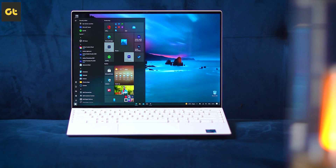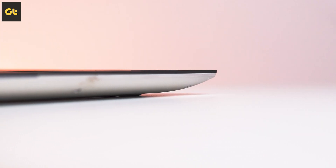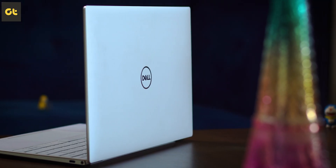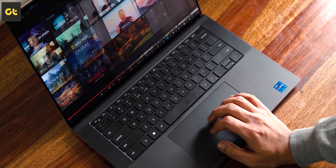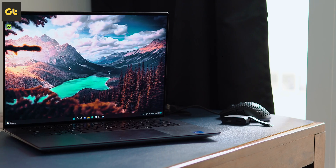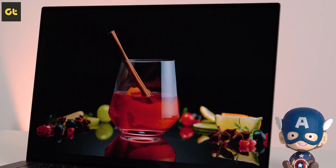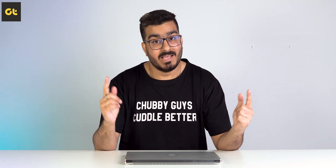When we talk about premium Windows Ultrabooks, the first name that comes to mind is the Dell XPS. For years, the XPS has been the go-to recommendation for a premium Ultrabook that offers both premium design and stellar performance, comparable to the Apple MacBooks but in a Windows form factor. Now with the new Dell XPS 15, the company aimed to continue its already great legacy with this amazing OLED panel. But after having used this machine for quite some time, I have to say I am kind of disappointed.